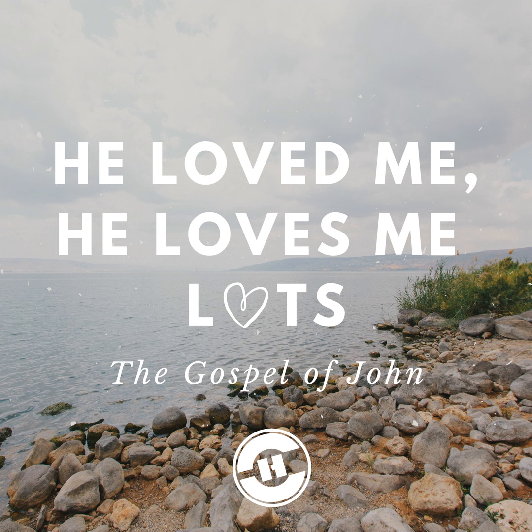I'll organize my comments around two prayers. Number one, Jesus, draw me closer. And number two, Jesus, draw me bolder. Jesus, draw me closer — verses 27 through 36.